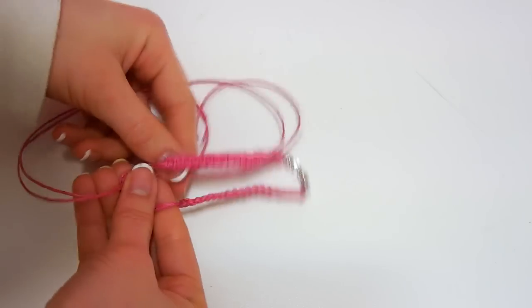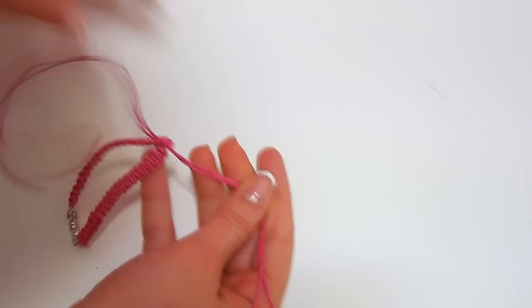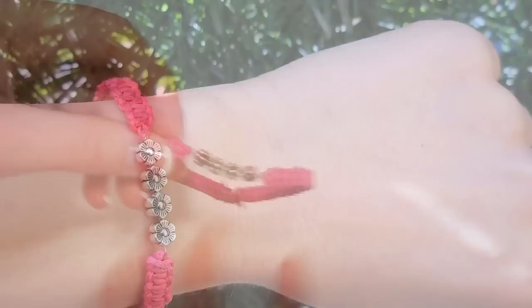Then tie a knot with the center cords. As we used an elastic string, you won't need a closure for this bracelet. If you like square knot bracelets, this one is perfect for you.